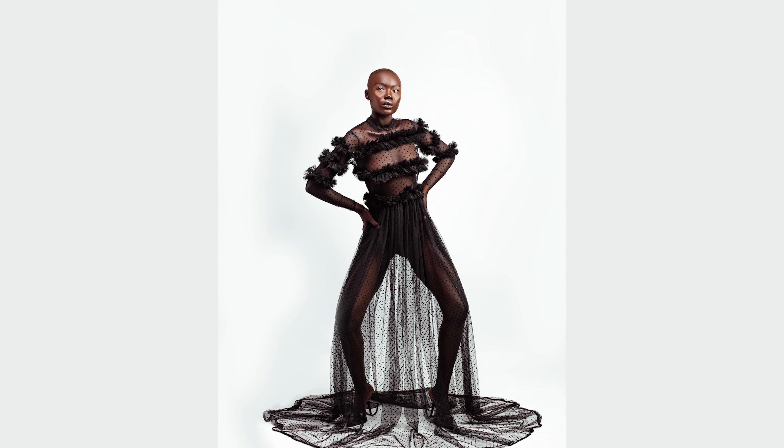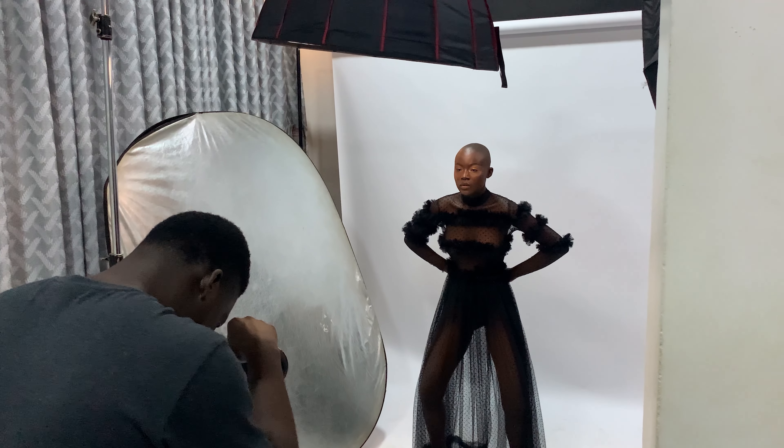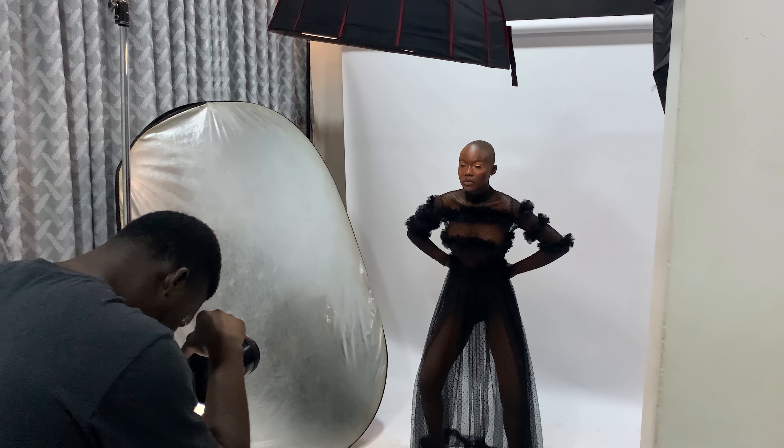I also could have used another light source, but I decided to use a reflector to reduce the light setup I had going on over there.